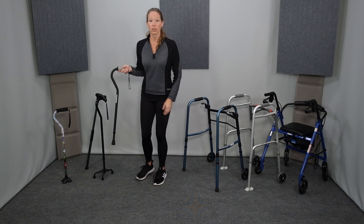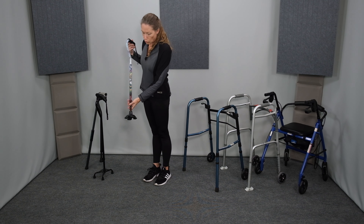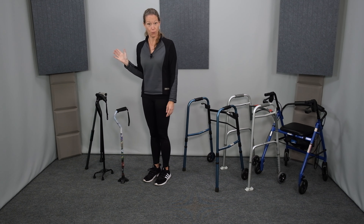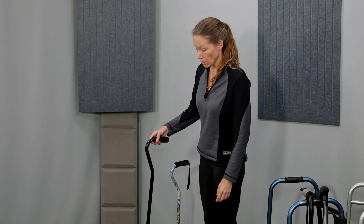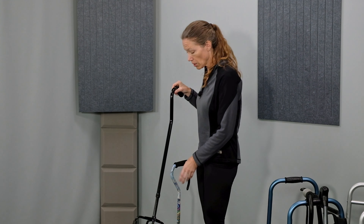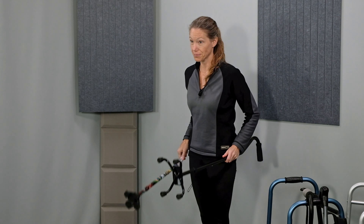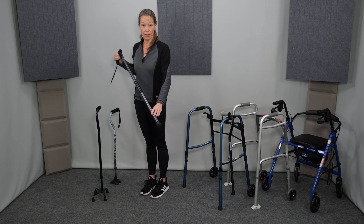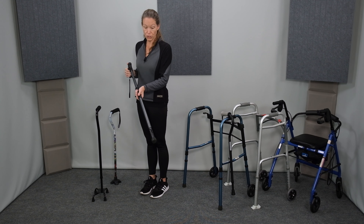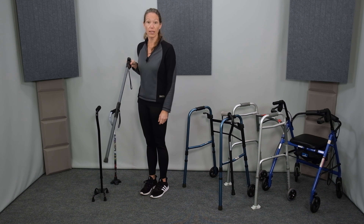This is an offset cane, also called a single point cane. This is a single point cane with a quad tip — this tip is added onto the bottom of the cane to allow it to stand up on its own. Next we have the narrow based quad cane. This style has four points on the bottom and provides more support than the single point cane with the quad tip because those four points create a much wider base of support. Finally, the handy cane combines a straight cane with a reacher — pull up on the grip and engage the trigger and a reacher comes out the bottom, great for picking things up around the house, then put it back into cane position.